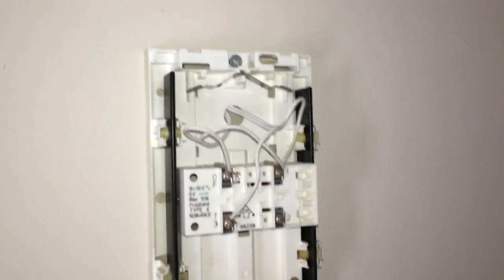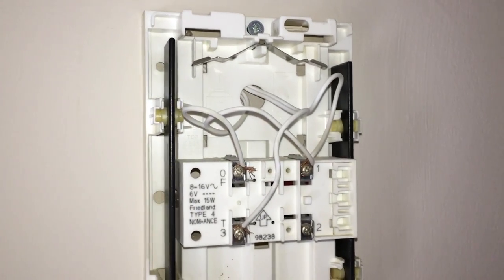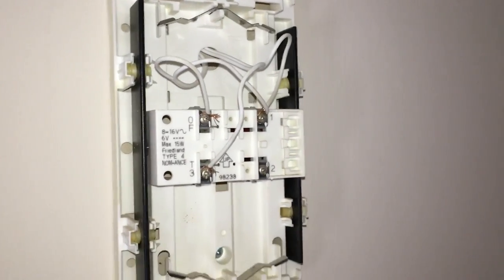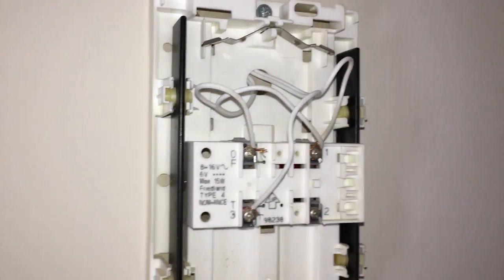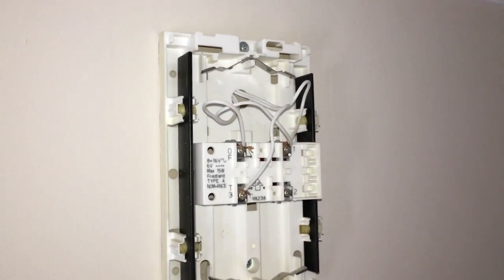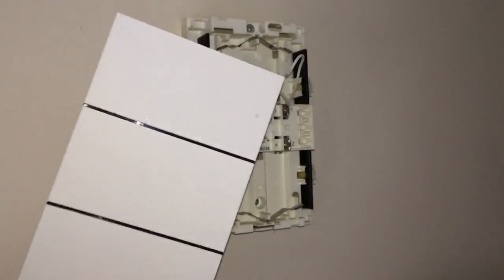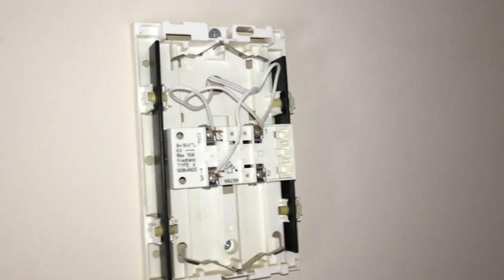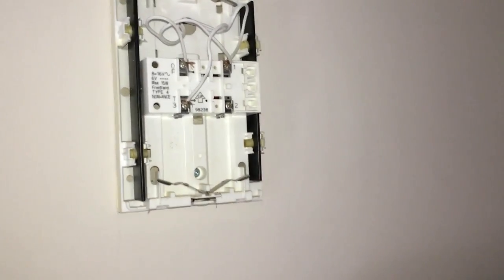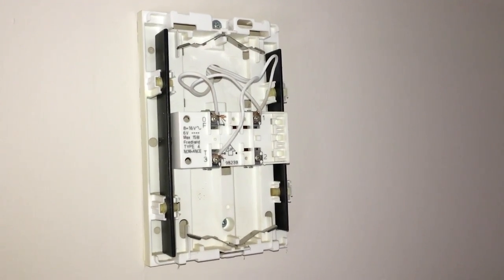This is the old mains-powered doorbell — when I say mains-powered, I mean it comes from the transformer located next to the consumer unit in my downstairs study. It's a Freeland, operating at around 6 volts; the transformer is an 8-volt transformer. This is really common in the UK. The battery sections are for backup and don't affect us.